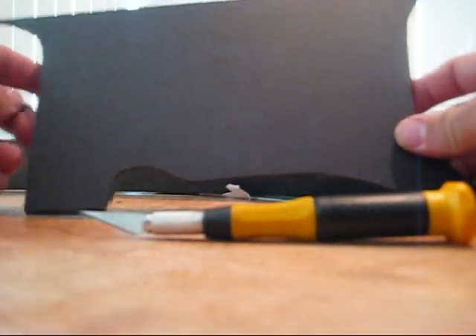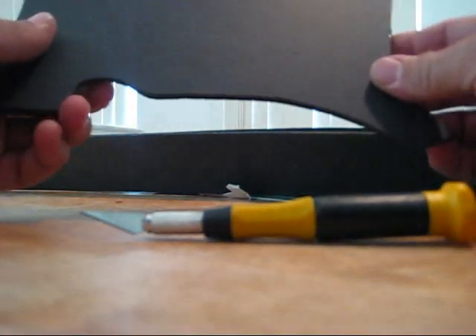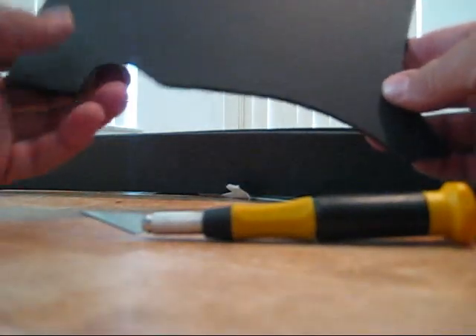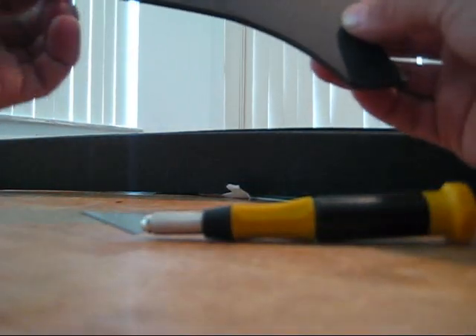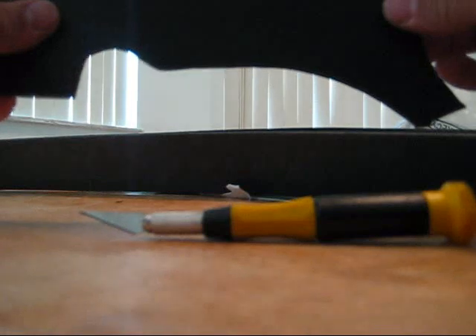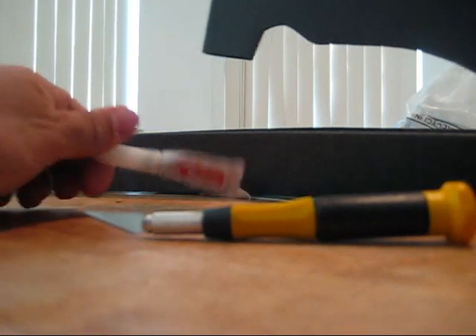This one's for all you guys out there who are wondering why you need to pay eight dollars for foam-safe CA. CA is one of the main glues we use to build foam airplanes. If you've ever wondered why you need to buy the eight-dollar bottle and can't use regular CA, which is like crazy glue, here's why.